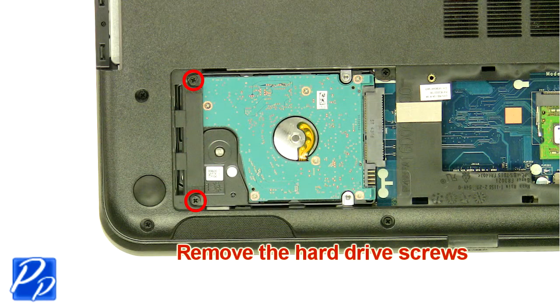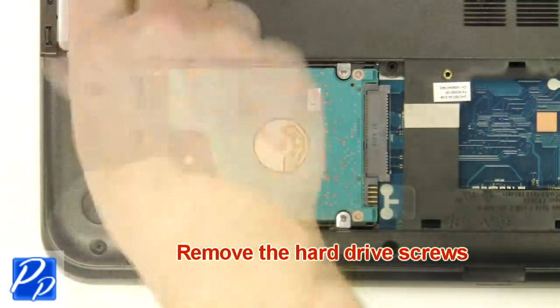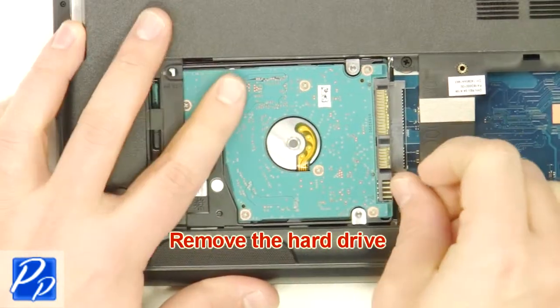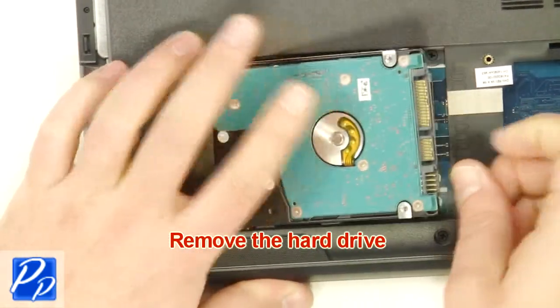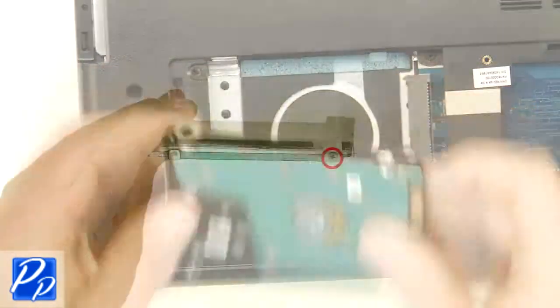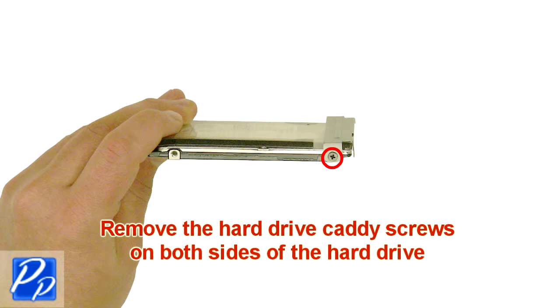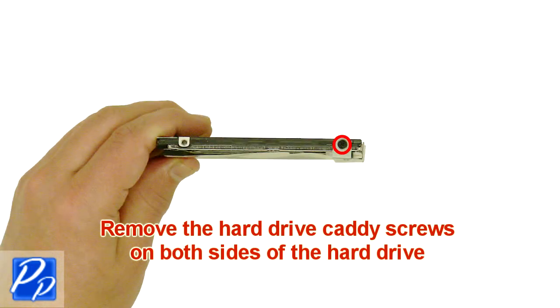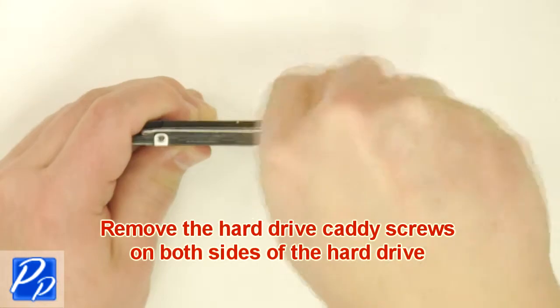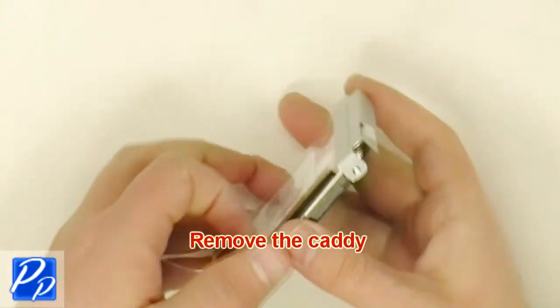Remove the hard drive screws. Remove the hard drive. Remove the hard drive caddy screws on both sides of the hard drive. Remove the caddy.